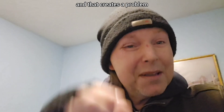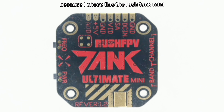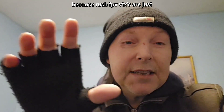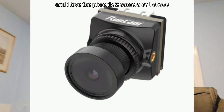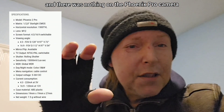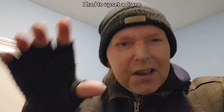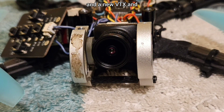Unless it's something like the Speedy VTX 800, which is 5 volt input only - and that creates a problem, and it did for me for ages. Because I chose this: the Rush Tank Mini, which is absolutely amazing. Rush FPV VTX's are just the cream of the crop, they rise to the top. I love the Phoenix 2 camera, so I chose the new Phoenix 2 Pro. I searched the web, I searched YouTube, and there was nothing on the Phoenix Pro camera - 1500 TVL. This thing looks the daddy, so I had to buy it.